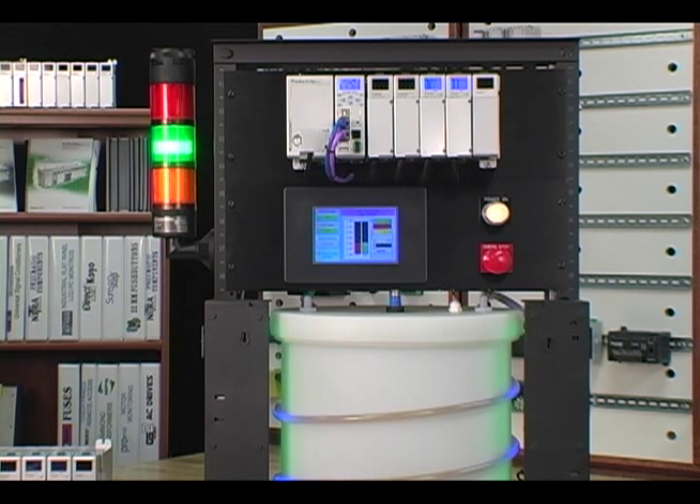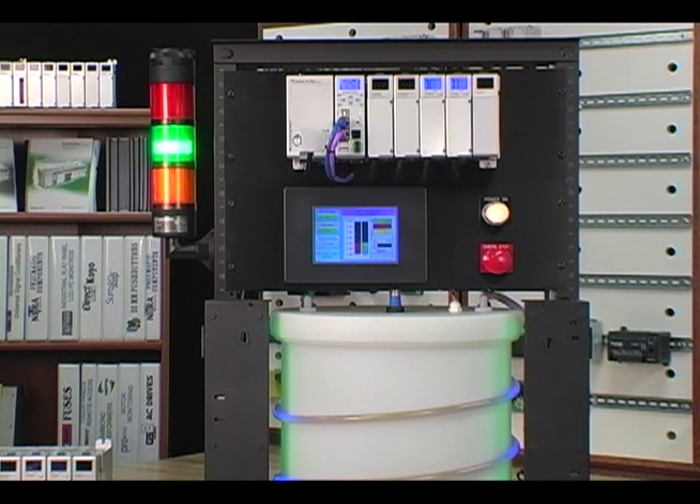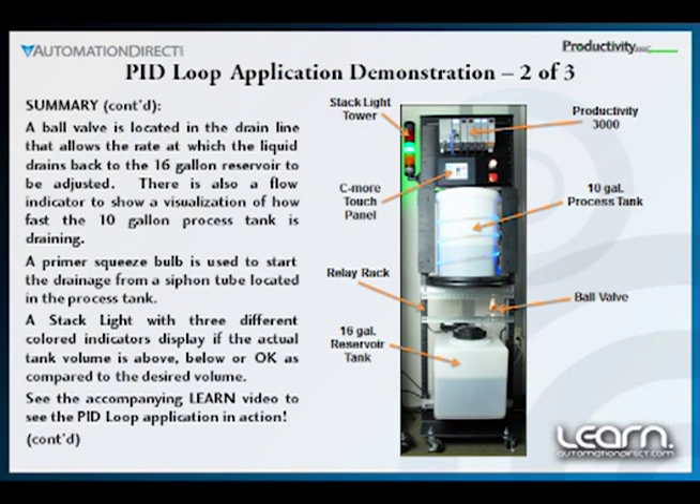We can monitor the status of the volume by glancing at our stack light indicator, or take a look at the PID parameter screen on the C-More Touch Panel, which also shows the status of the volume. Our status indicators can tell us if the volume is high, low, or OK. Once the volume has reached our new setpoint, we can see the PID loop control constantly adjusting the process output. The new volume stays constant as the water in our process is used, which is simulated by the drainage through the ball valve.